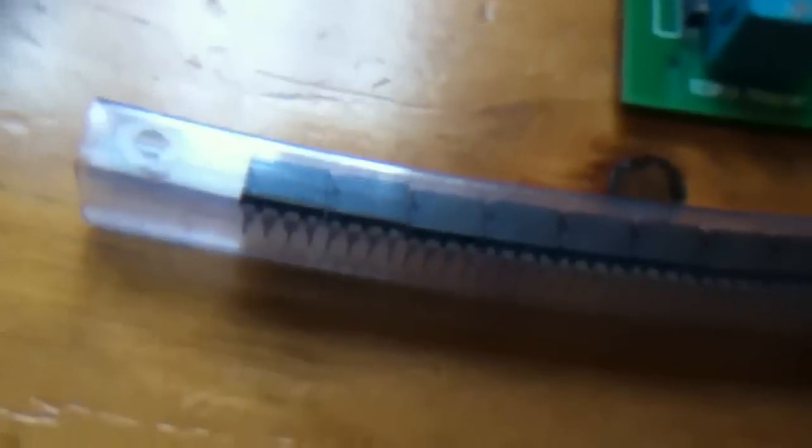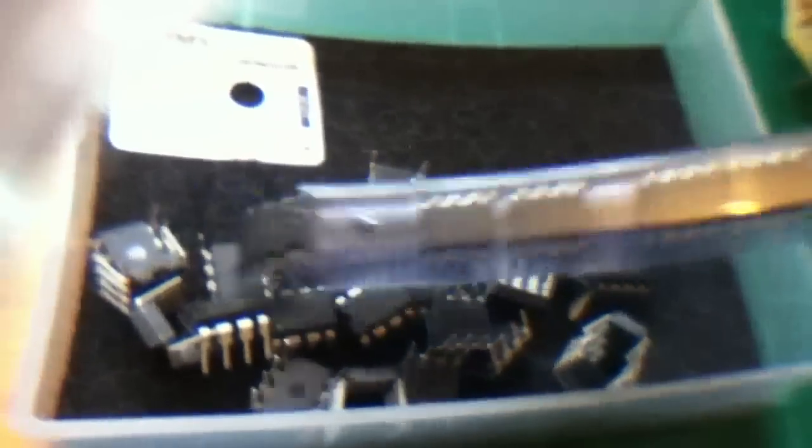This is how they come supplied — in a plastic tube. I'll tip some of these into this tray. That's roughly the right number to fill the tray up, and then I'm going to start programming them.